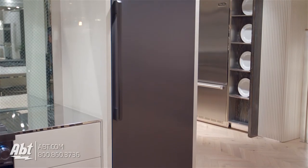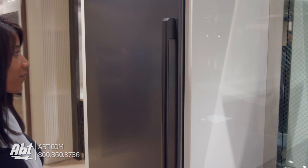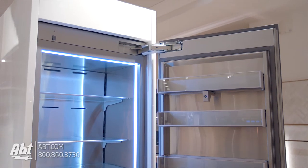This 30-inch panel-ready all-refrigeration column by DECOR is from the Modernist Collection. It is shown with DECOR's graphite stainless panel and hardware, and features a push-to-open door assist that closes after three seconds of non-use. This unit must be ordered hinged left or right, as the door swing cannot be changed.